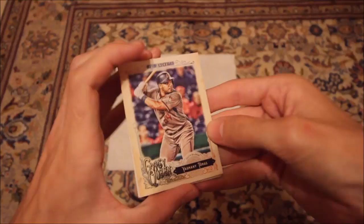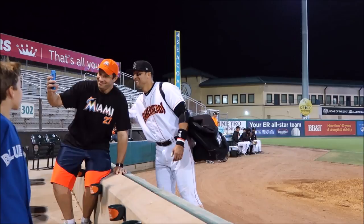I believe we haven't got any of those cards yet, so add them to the set. Hammerhead number 23, Stephen Barnard — thank you, Barnard.